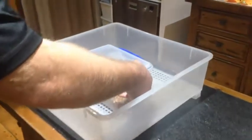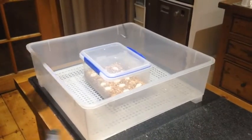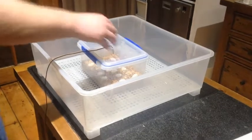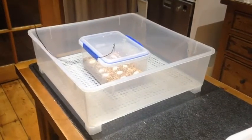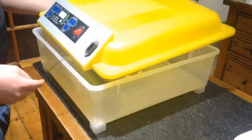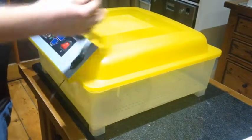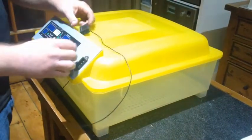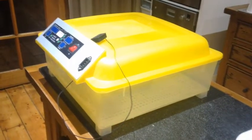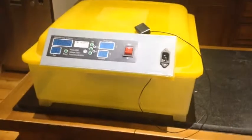Now that the eggs are all set in their incubation box, they need to be placed in the incubator to be kept at a steady temperature of around 30 degrees. To double check these temperatures, I like to place an external temperature probe into the box just to make sure. Incubators come in a large range and variety — it doesn't matter what incubator you're using as long as it's reliable and can hold the temperature and a good humidity for these eggs to survive.